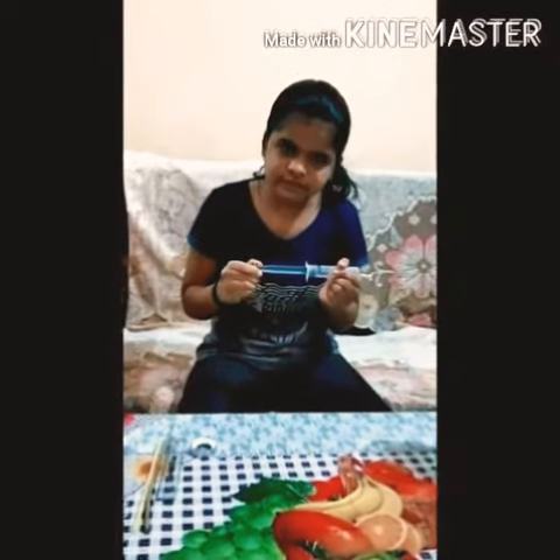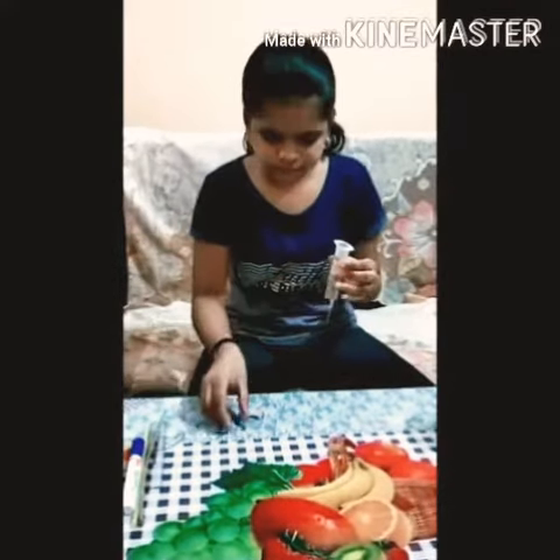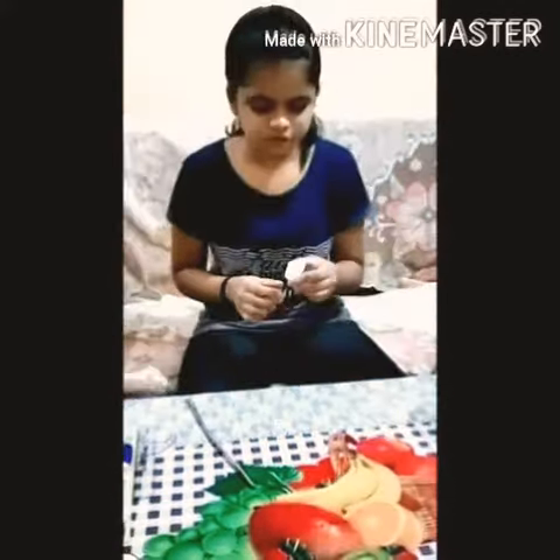First of all we will remove the plunger from the stick. Now we will add some sand into the syringe to give some weight. Now we will cover this with tape to seal this portion. Now this is ready.